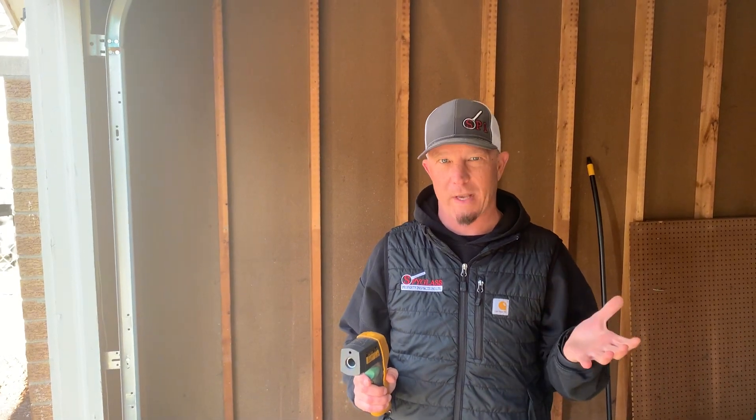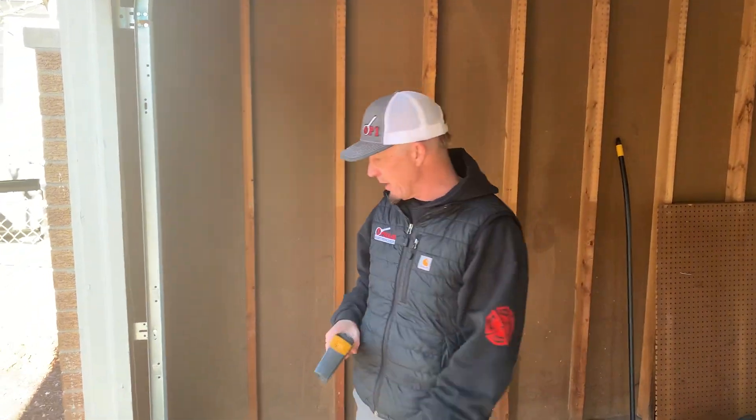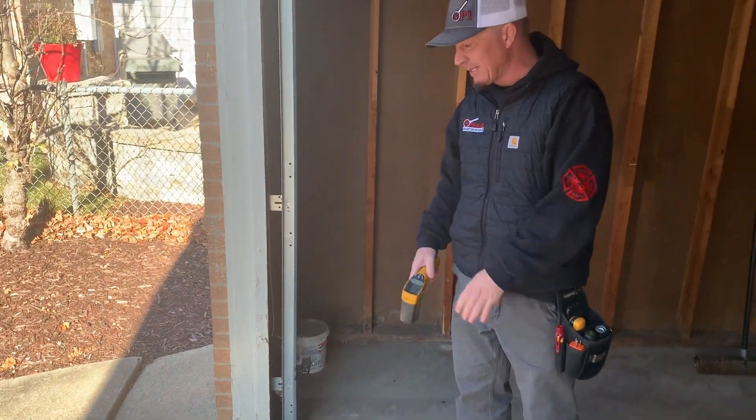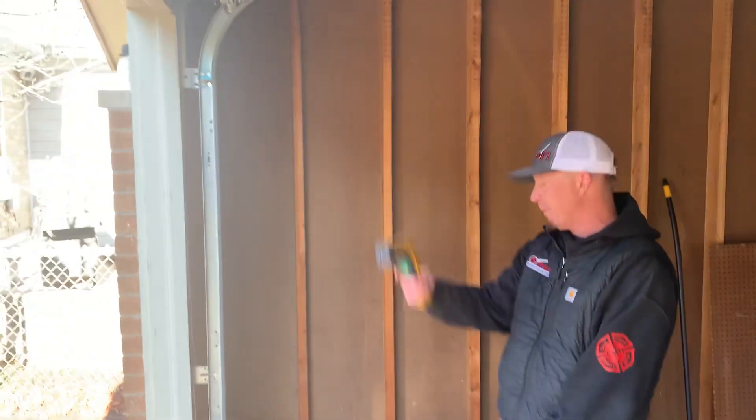Hey guys, Ryan Foley, Spite Glass Property Inspections. I'm going to give you a quick overview on a quick inspection on the interior of a garage. Starting at the garage door, we're looking at our electrical eyes on both sides for safety — anything obstructing the garage door is gonna pop it up.